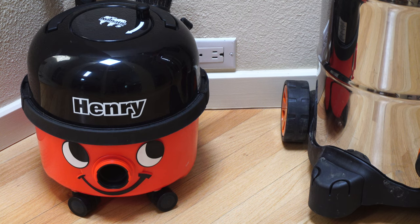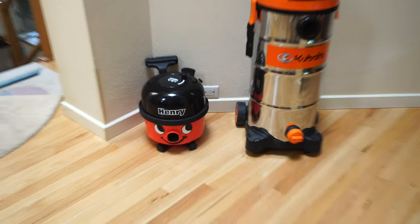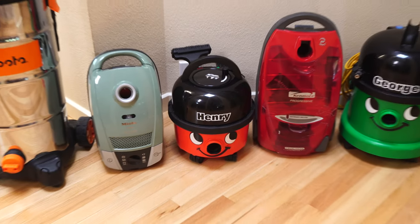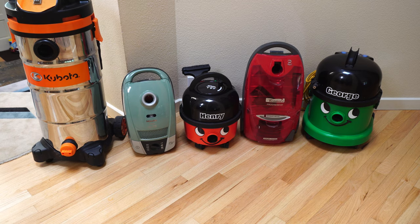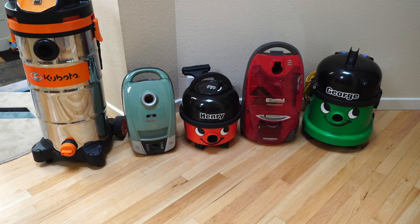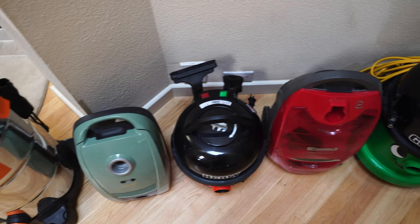The biggest misconception I see, especially people in North America, is about Henry's size. They seem to think it's a shop vac for some reason. It is much, much smaller and much different than a shop vac. I think you'll find that Henry's size is actually rather compact compared to some of these other cleaners here. I have a traditional Kenmore next to it and a compact C2 Miele next to it, and you can see that Henry's a little bit shorter, a little bit wider than the Miele. He is really, really small, so Henry is much more compact than a lot of people think.